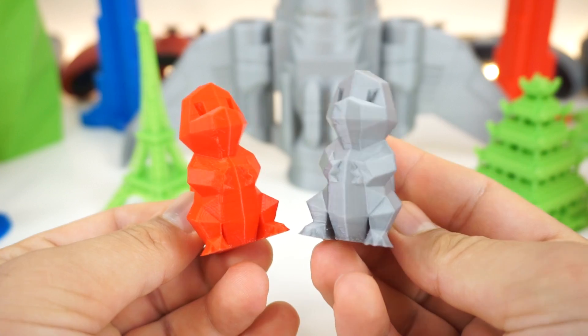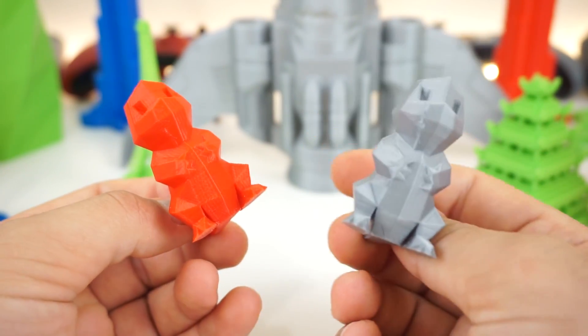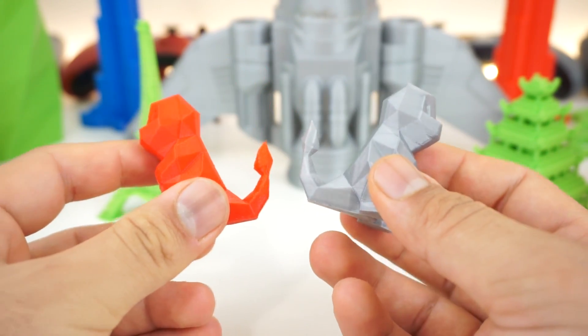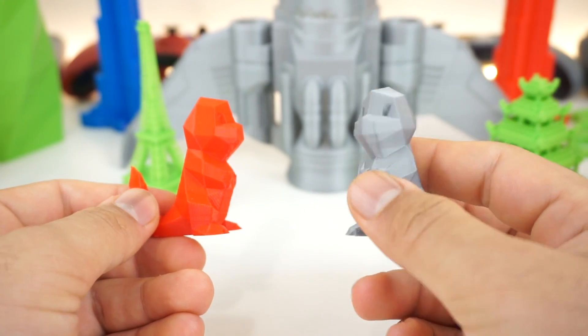Next up we have some low poly Charmanders printed with two different brands of filament — the MS3D brand from Amazon and the ANET brand from Gearbest. They both print perfectly fine with the same settings and the print quality is pretty nice. The MS3D brand has more of a glossy finish and the ANET brand has more of a matte finish.